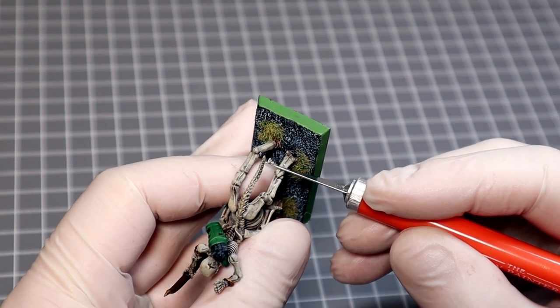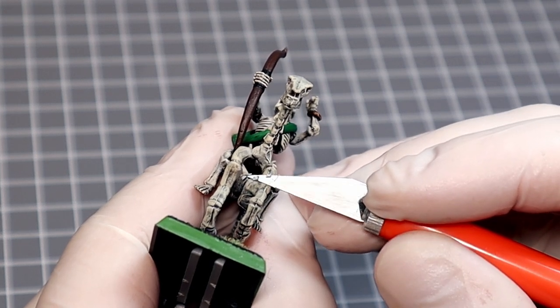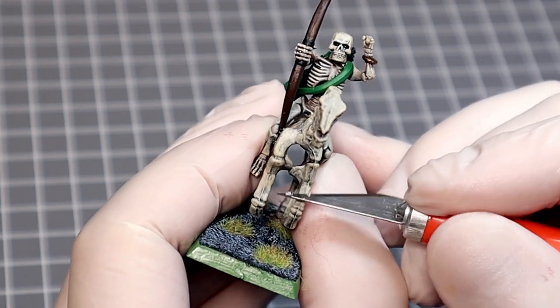This miniature is on a classic 6th edition Warhammer Fantasy base — static grass and goblin green rims, lovely — so we'll just leave that on. Restoring minis rather than paint stripping them is always a great option when they have sentimental value, and these Tomb Kings certainly have sentimental value.